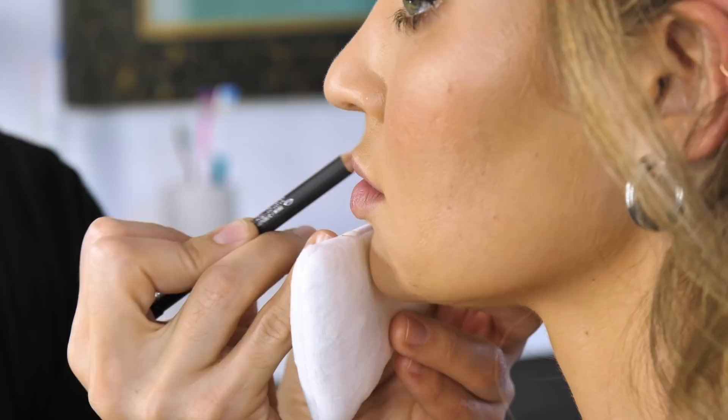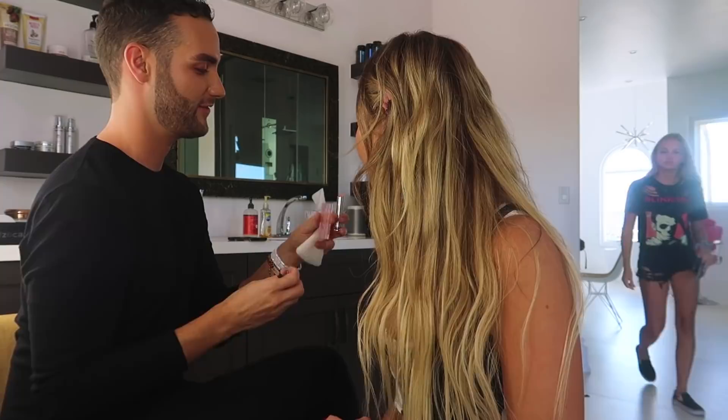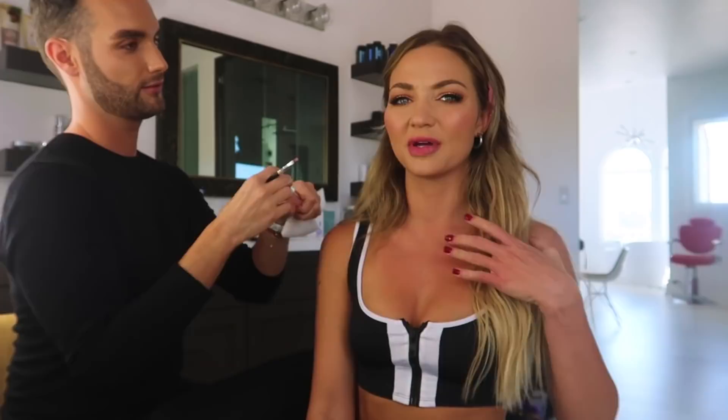First we're going to line the lips with MAC Subculture. For color we use Dior Lip Glow. That's what it looks like up close — just a little bit of extra oomph. And then for gloss, we use Lip Maximizer from Dior. My favorite lip gloss, but I lose it every single time I buy it.